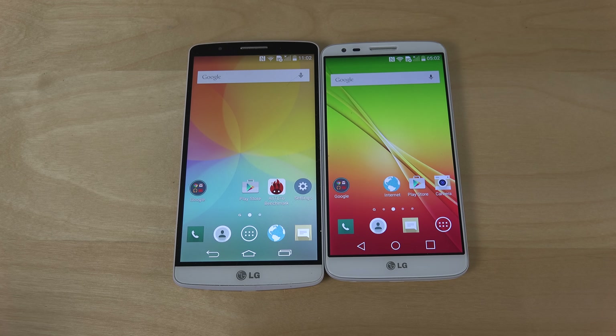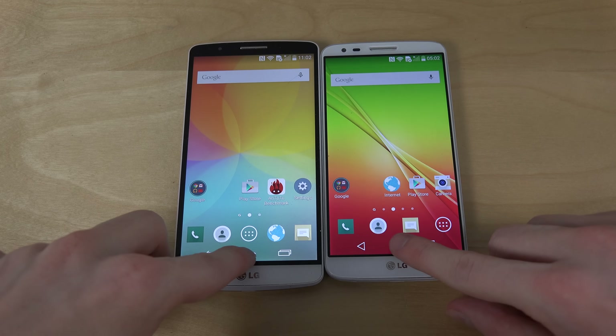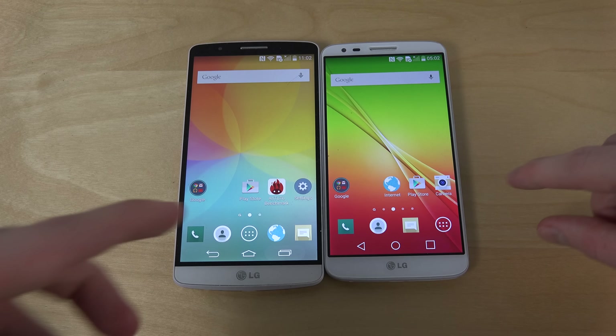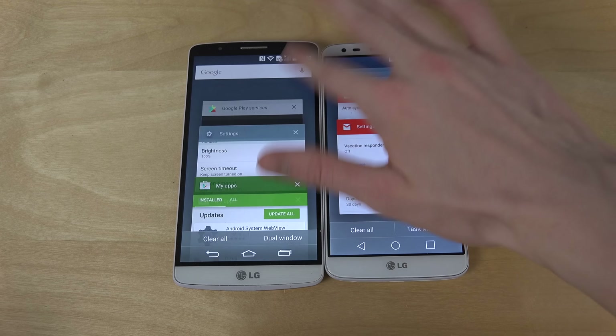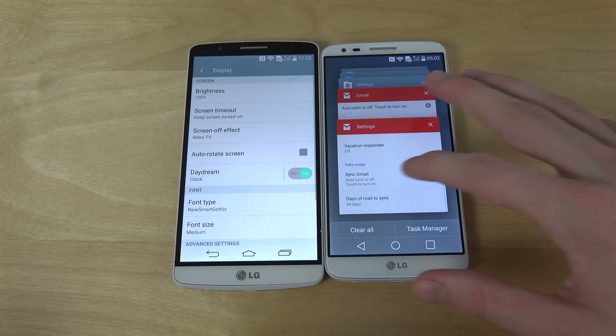Hey guys, so I just want to do a quick side-by-side comparison here with Android Lollipop on the G3 versus the G2. You can kind of see they have different buttons, but of course there are different ways you can change that. Both are quite smooth.